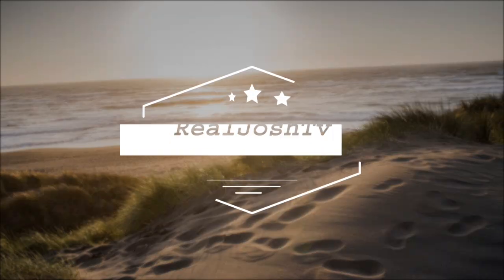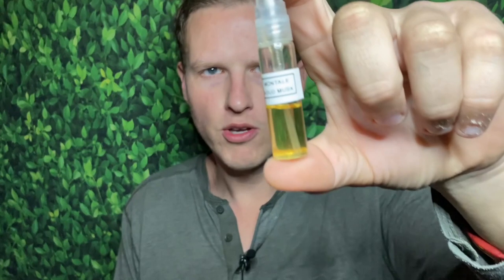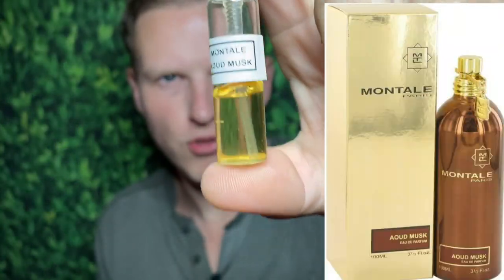It's probably one of the most wearable men's ouds that I've ever come across — just so easy to wear. Hey, what's up guys, it's Josh here. Today I want to do a little review on Montale's Oud Musk.